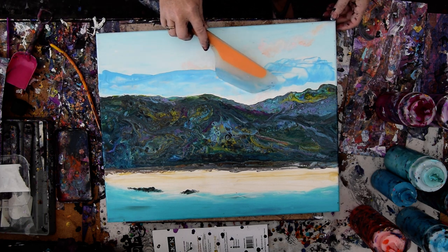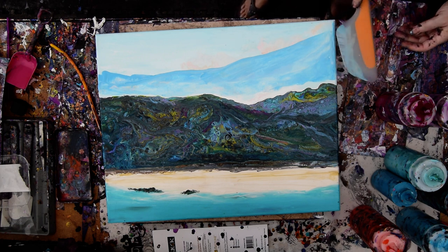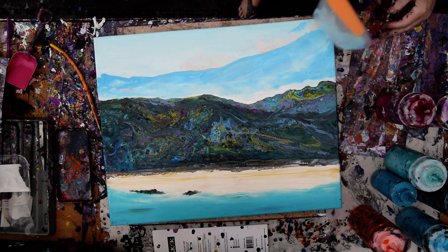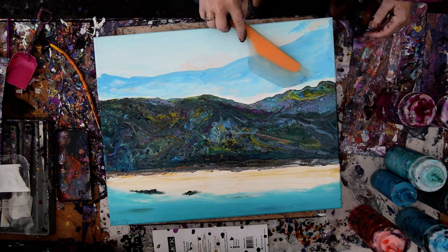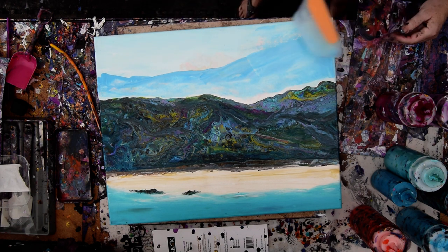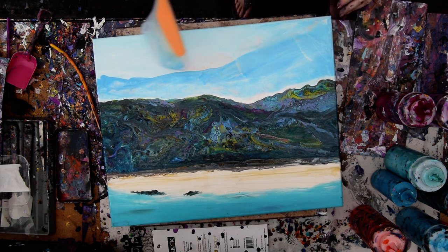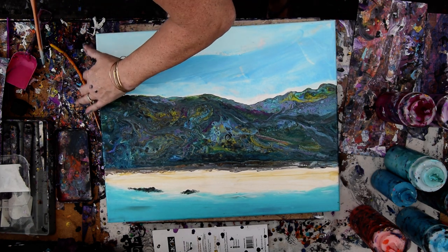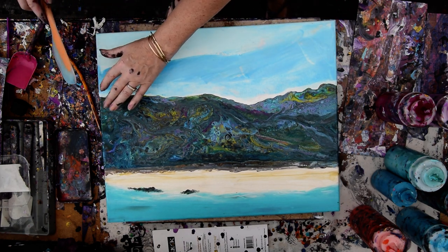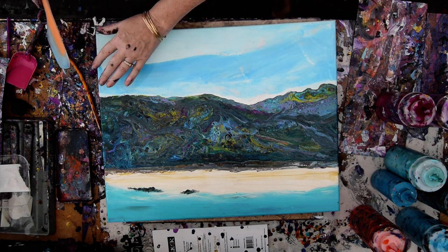I'm just adding some Anita's white metallic and some Bahama blue, also from Anita's actually. And I don't mind if I don't go all the way down to that edge, because skies are like that — you can have clouds above the mountainside. And I want to put some pink in the sky too. I'm just going to try and leave a copious amount at the edge there so it can settle in.